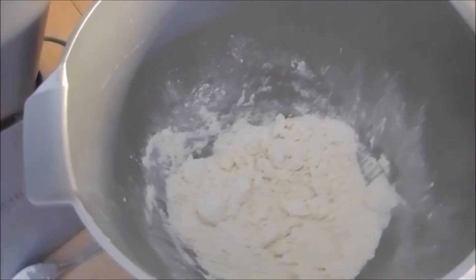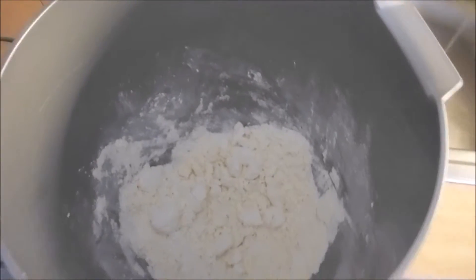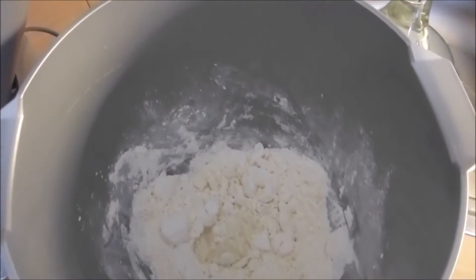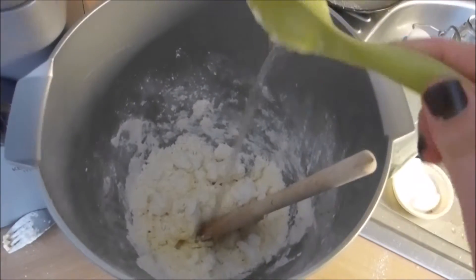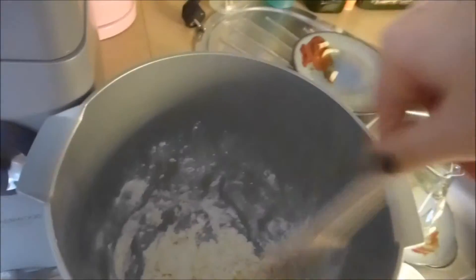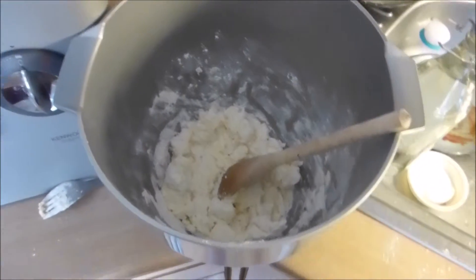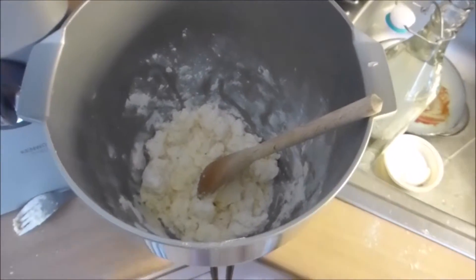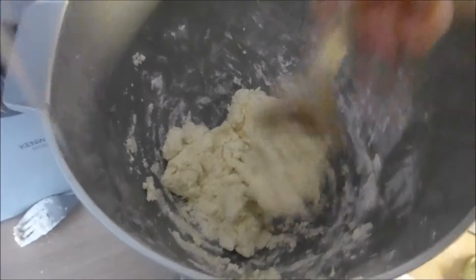Now the recipe says to take six tablespoons of ice-cold water and mix it in just a little at a time. We're going to take two tablespoons and mix it with a wooden spoon, then another two tablespoons of ice-cold water, and then the last two. I think that's okay.